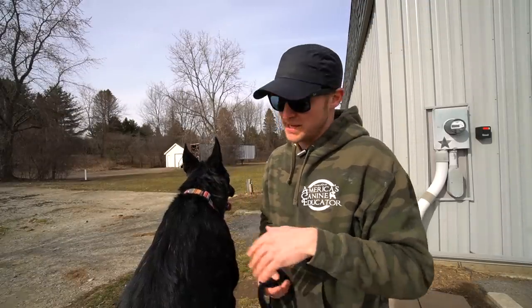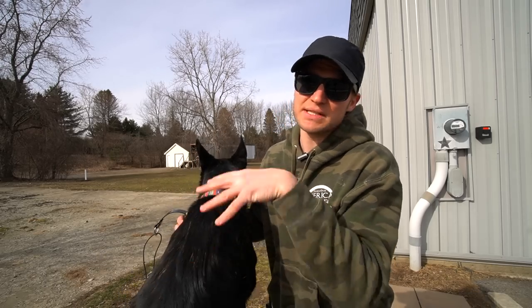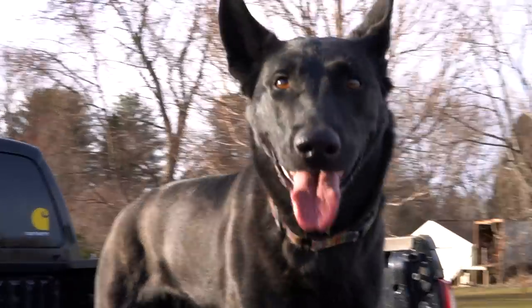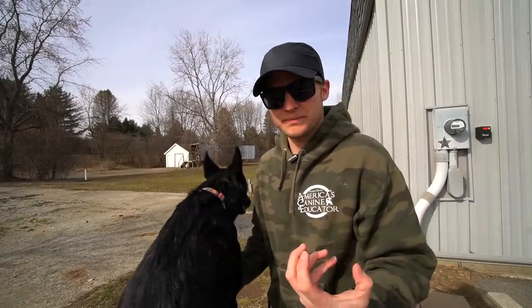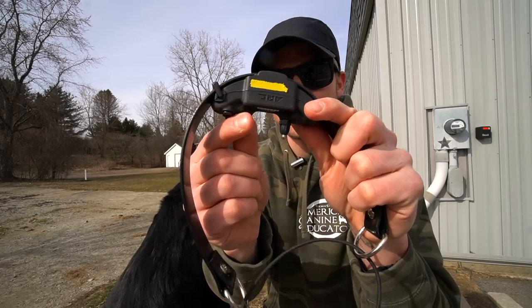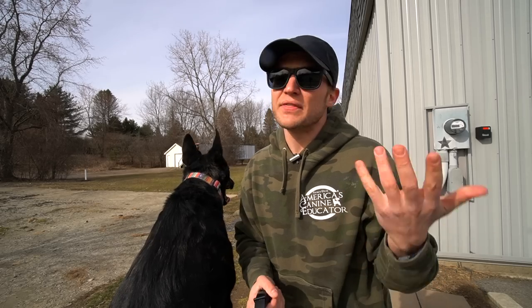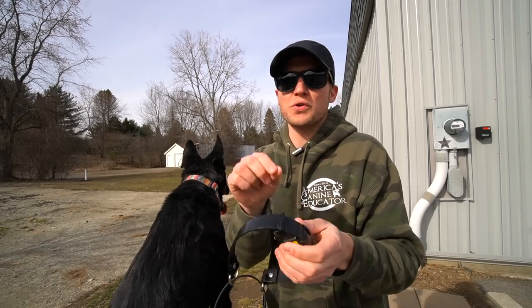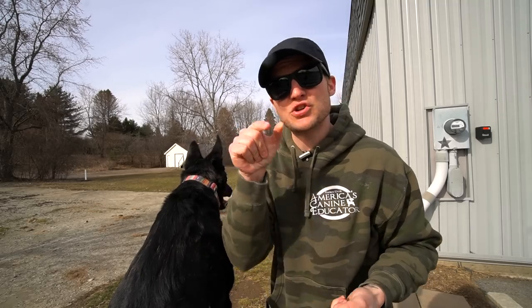If you have a dog with a double coat like Lakota — she has guard hairs on the outside and an insulation coat on the inside — or a dog like a Malamute, Siberian Husky, or even a Golden Retriever with very thick coat, on most Dogtra collars you can actually unscrew the contact points and put longer ones in. They make a quarter-inch and a half-inch as well. When you order your remote collar from Dogtra you can simply order the extra contact points to make sure you're getting good contact.